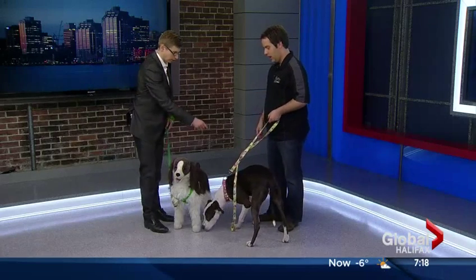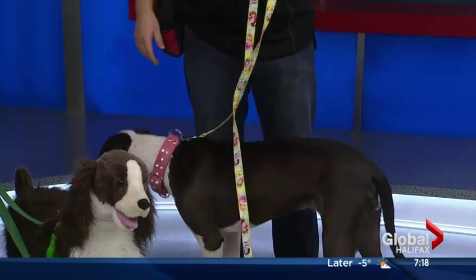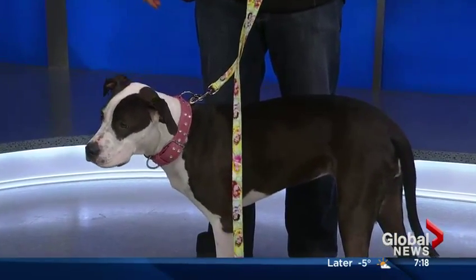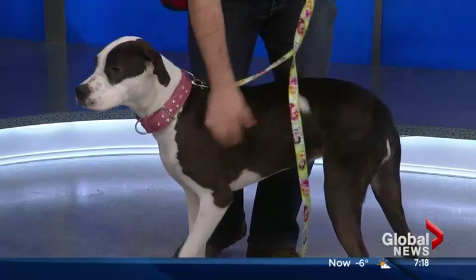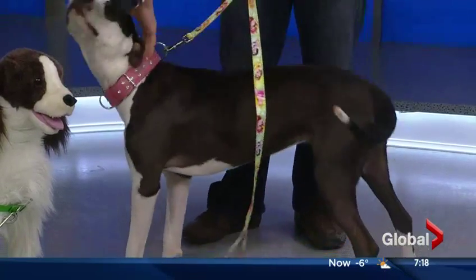We've introduced Reno. And who do we have here? This is Portia — she is a one-year-old Amstaff mix, a pit bull, and she's very, very friendly. She is owned by one of my staff members, Jordan, who rescued her as a puppy from the Nova Scotia SPCA. Portia, say good morning. What a beautiful dog. She is going to be one in about 20 days. Real soft ears too.